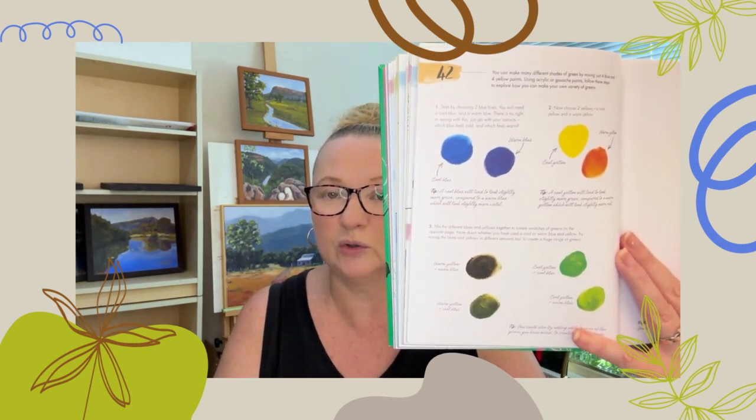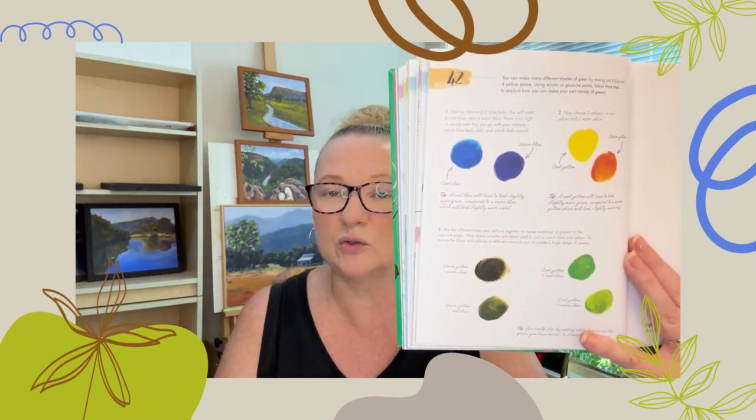Depending on whether you're mixing warm and warm, cool and cool — and then you can even do some swatches and note down what colours you used. Also try adding little bits of white to get slightly lighter shades as you go down, a little bit like a value study.